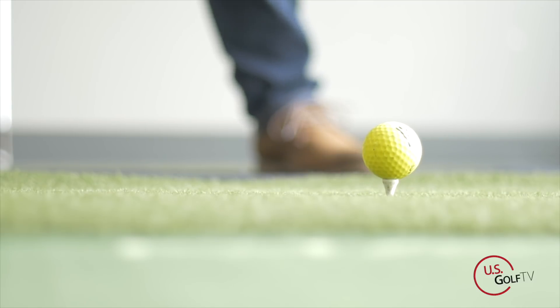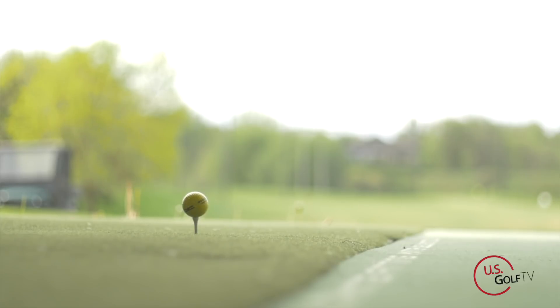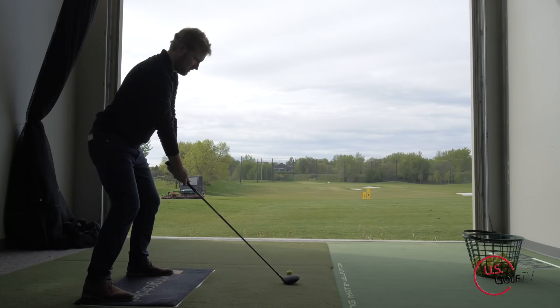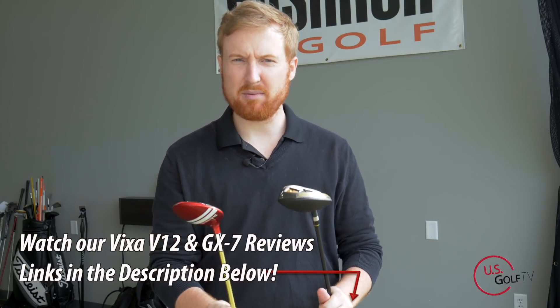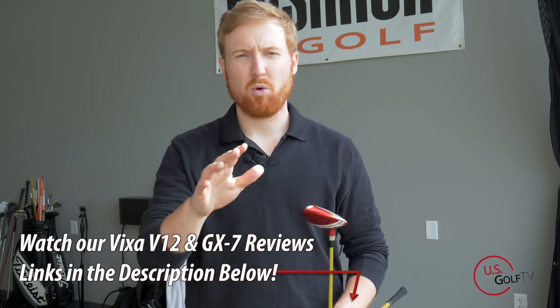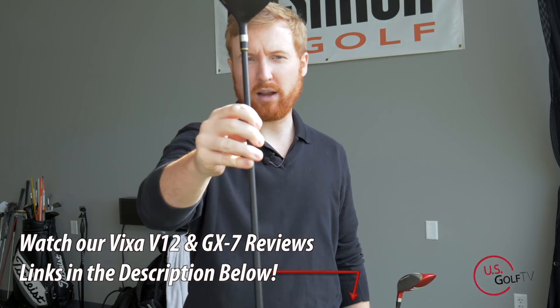I want to talk about what exactly we tested and what we were looking for, and then talk about just the profiles of each club — how they look, how they feel, some of the basic aesthetics. Now, both of these clubs are marketed as replacements where you can take your driver and your three wood out of your bag and replace them with one club.